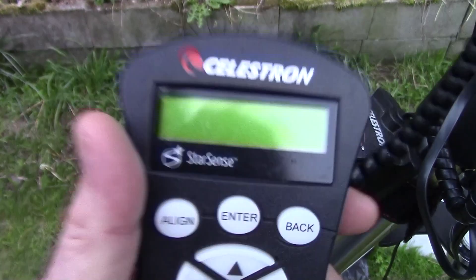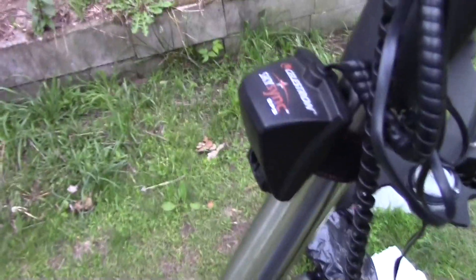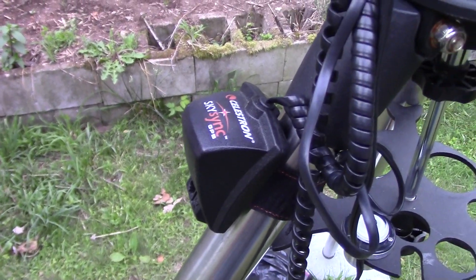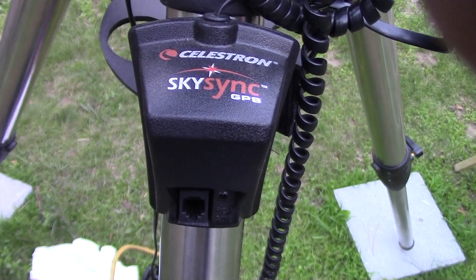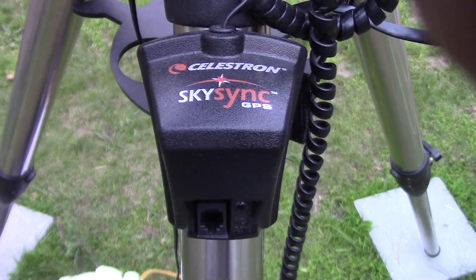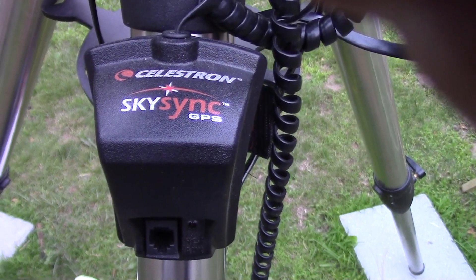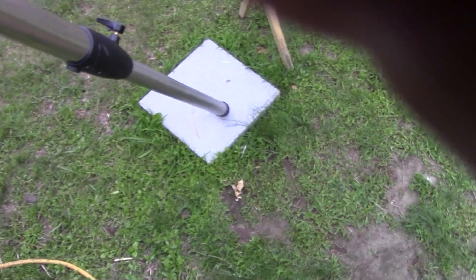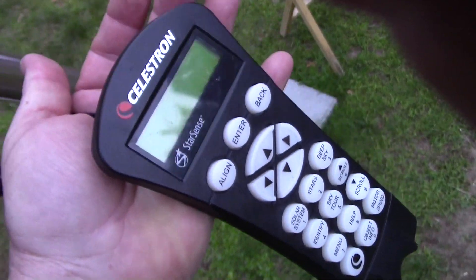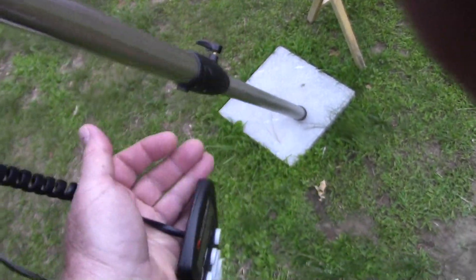With this controller you're able to find anything you want in the night sky, if things are working — and that's a problem. I hate typing in the time and location every session, so I got this GPS unit here, the SkySynC. It's a great contraption. It sits here, you turn it on, it starts looking for GPS, and it finds it. All the thinking goes on in this little box right here.